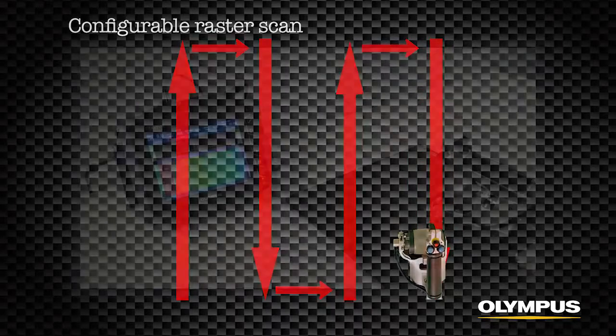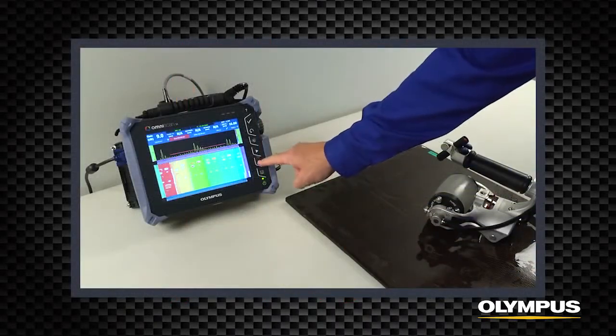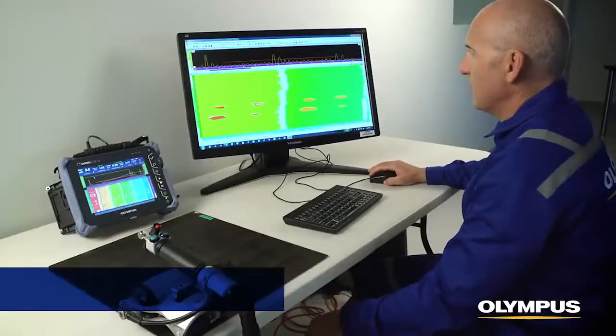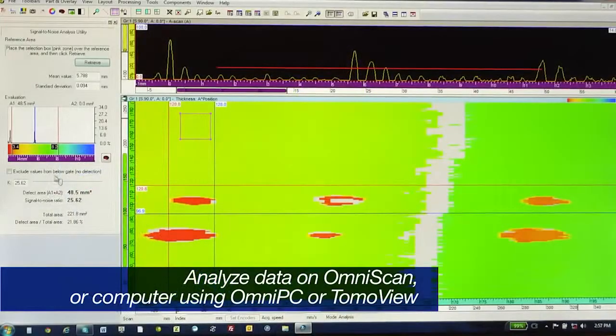When the inspection is complete, select pause. Review the C-scan and save the data file. The data can now be analyzed on the OmniScan or on a computer using OmniPC or TomoView.